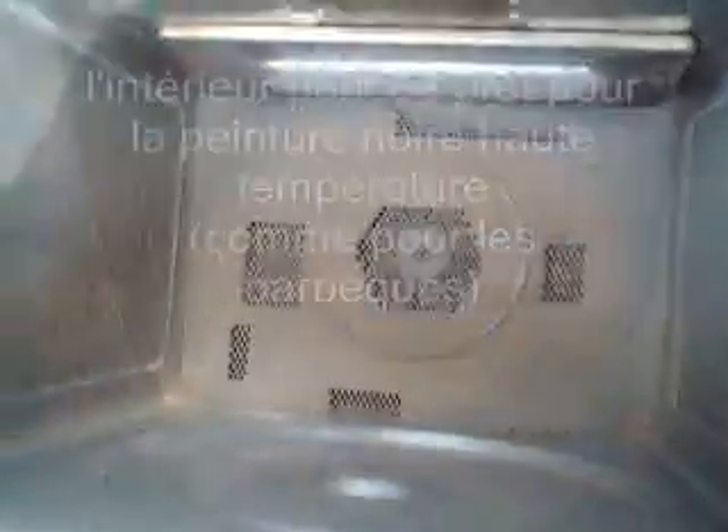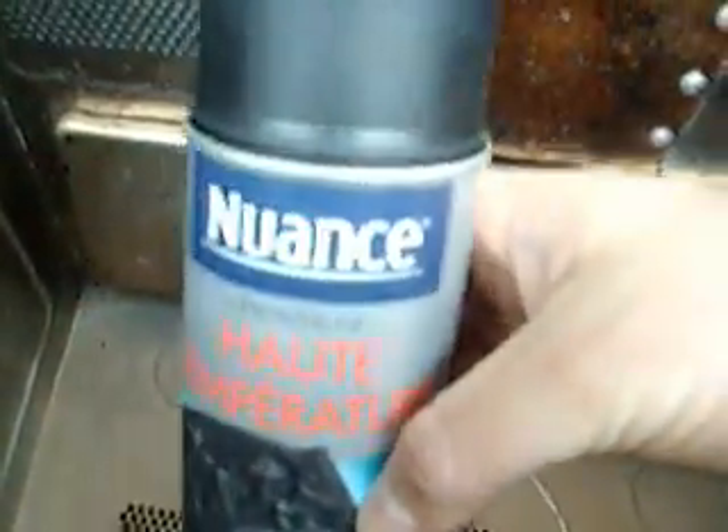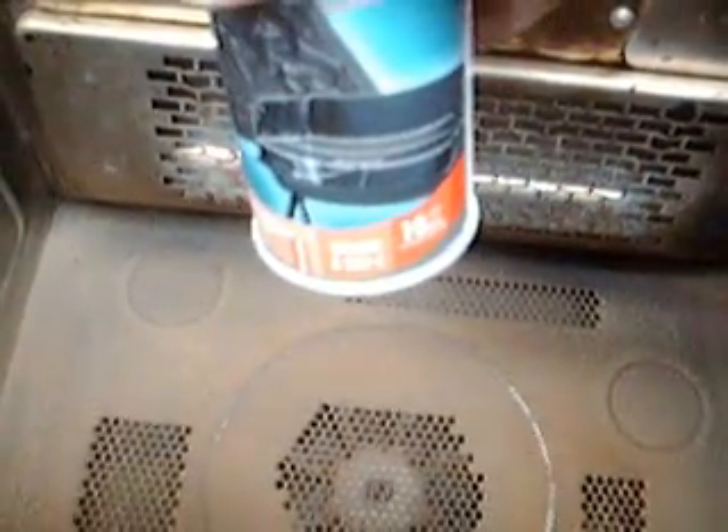Thanks to the discovery of Leslie and his cube, we're going to spray it with this. Evidently it's in French — 'Haute Température'. And it says here it resists to 800 degrees. Can you imagine that? We'll see.